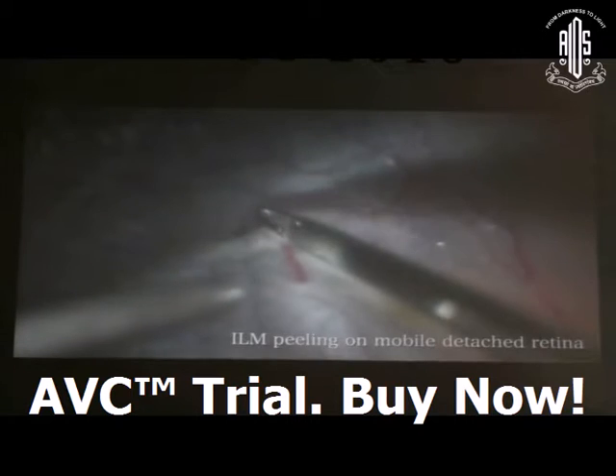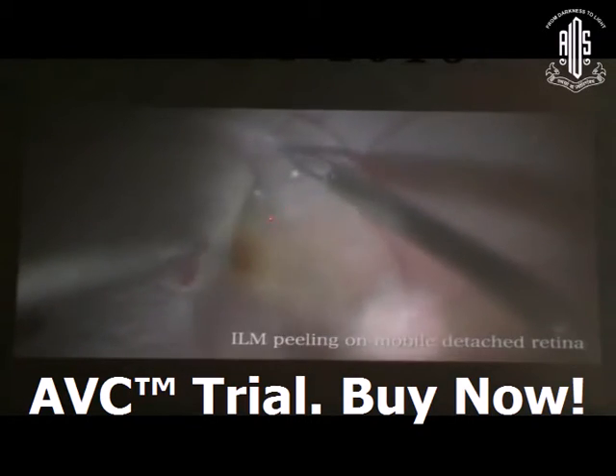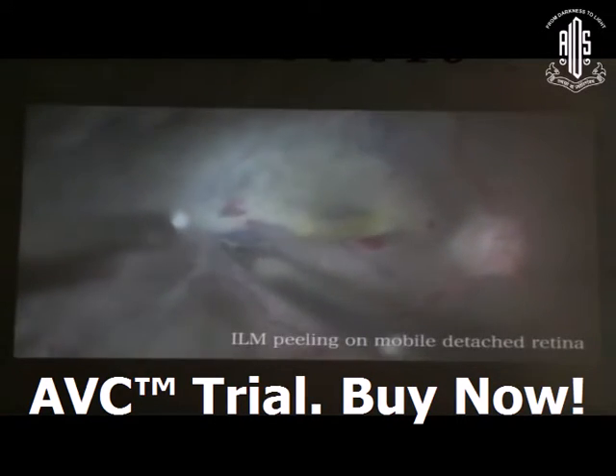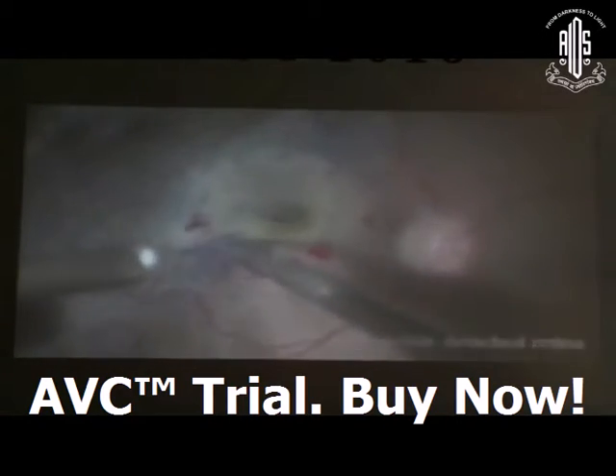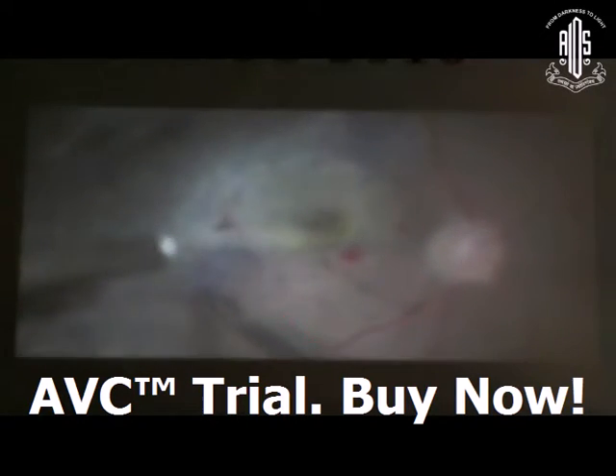On a mobile detached retina, it is very difficult to peel the ILM because there is no counter-traction. Only patchy removal of ILM is possible. Fortunately, I managed it in this case, but sometimes it is very difficult to peel ILM in this situation.